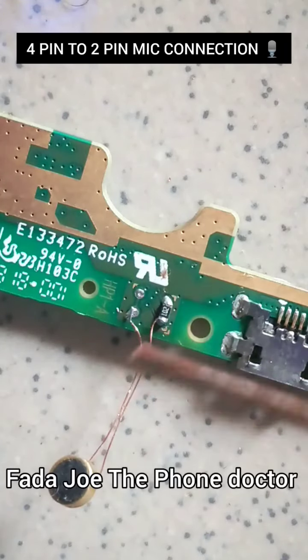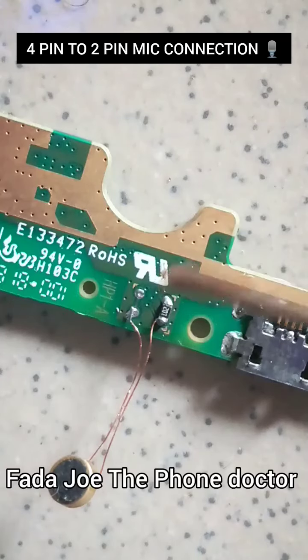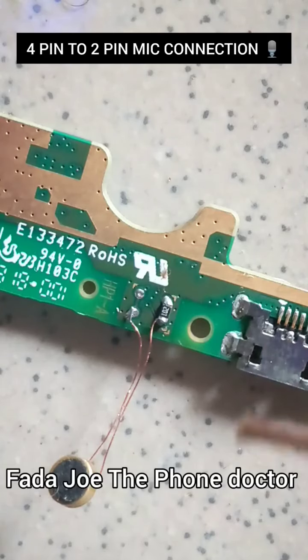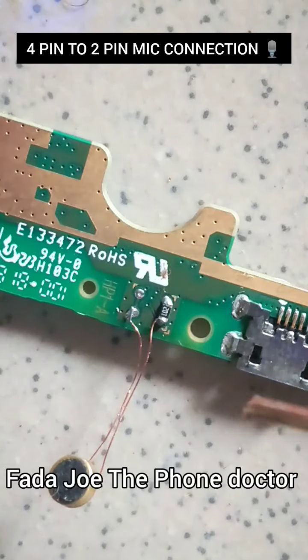I connect the positive to positive, negative to negative, and then test it with the phone. I turn the phone on to test if it's working. When the sound is recording, we are done. Now couple the phone back to the owner.